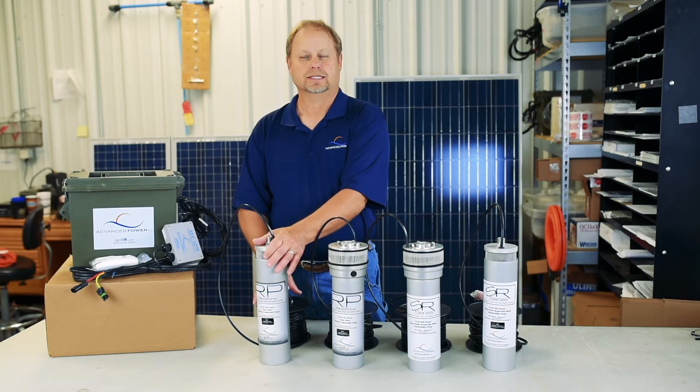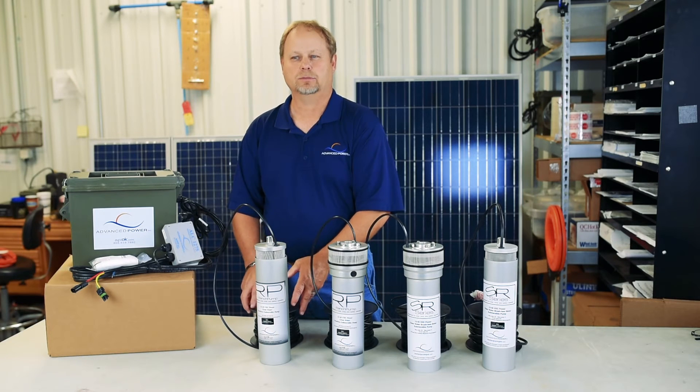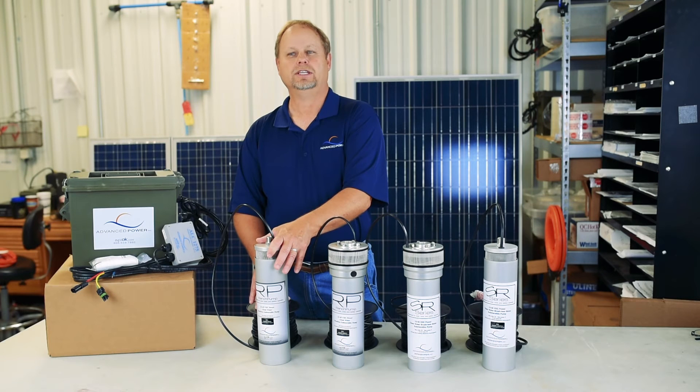It is CNC manufactured, engineered from aircraft-grade aluminum. 100 feet of pump cable is included on every pump, but it is optioned to go to 150 and 200 foot.